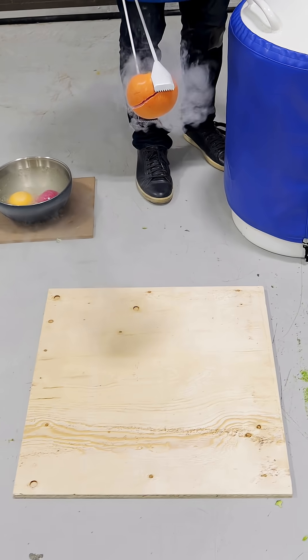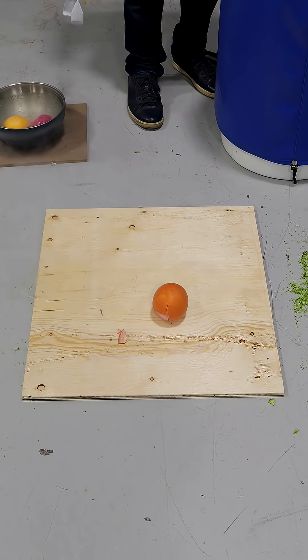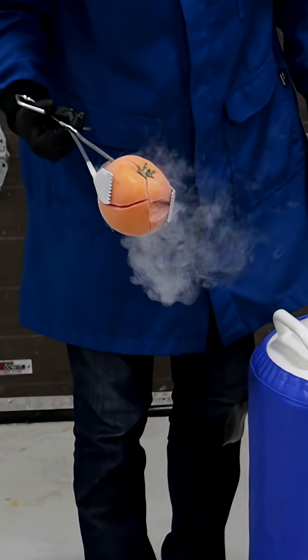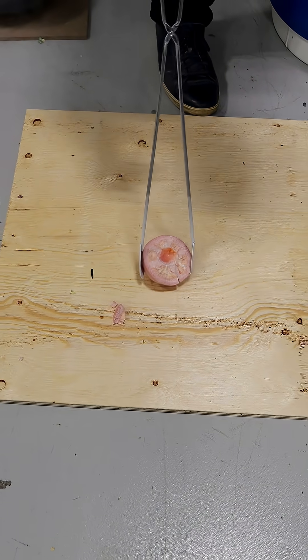From this height, tomato — frozen. Those are not good results. Holy! Maybe it's just not cold enough. So tomato: not good.